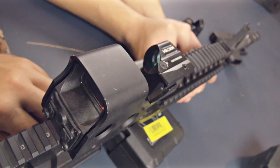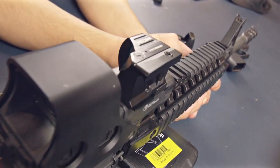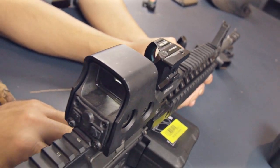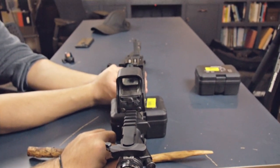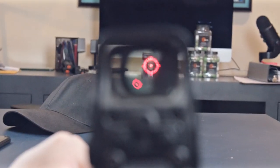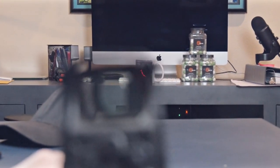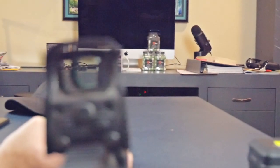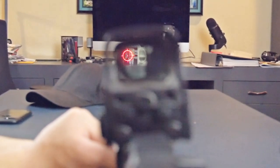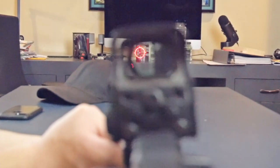Here we have the EOTech, which is a $450 made-in-the-USA military-grade sight, and we have the Holosun behind it, which is a $250 made-in-China sight. We are checking the parallax against each other to figure out which one is better. The larger sight is the EOTech. It's much darker.